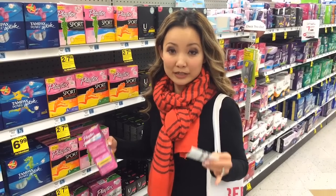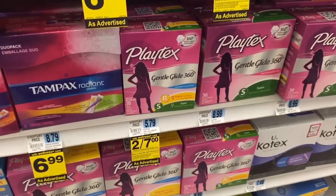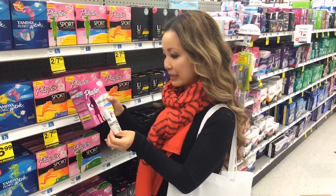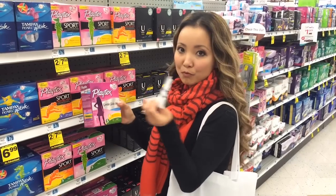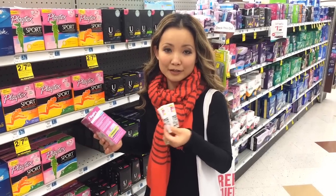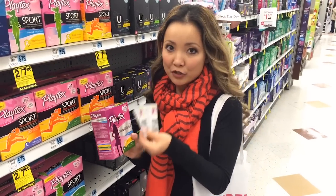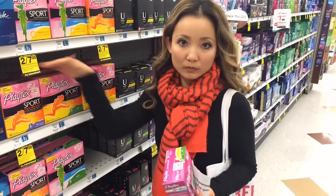Another really good deal this week is on Playtex tampons. The smaller boxes are on sale for two for $7. When you buy two, you get a $4 reward back. We have $1 off manufacturer coupons for Playtex Gentle Glide from Smart Source insert 11/16. Buy two, use two coupons — the math works out to $7 minus $2 in coupons, so you pay $5, but you get back a $4 reward, ending up at $1 for two boxes — 50 cents per box. If you don't have the Gentle Glide coupon, there's also a $1 off printable coupon for the Sport version.